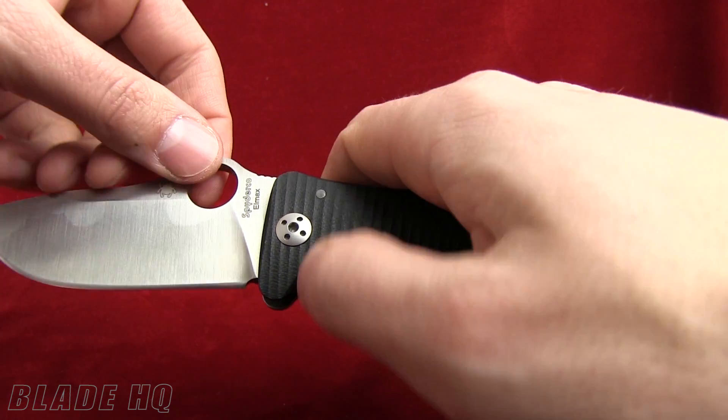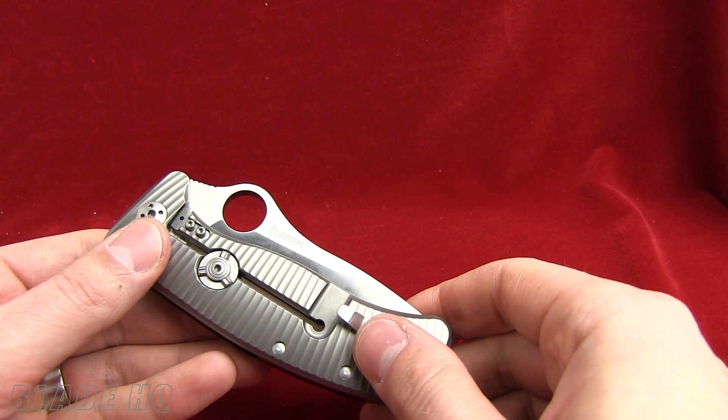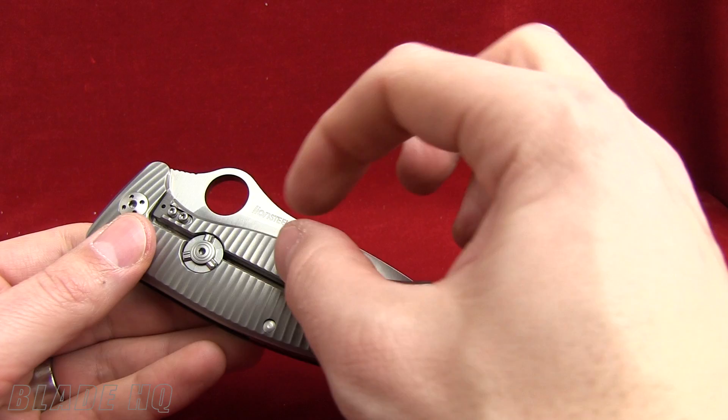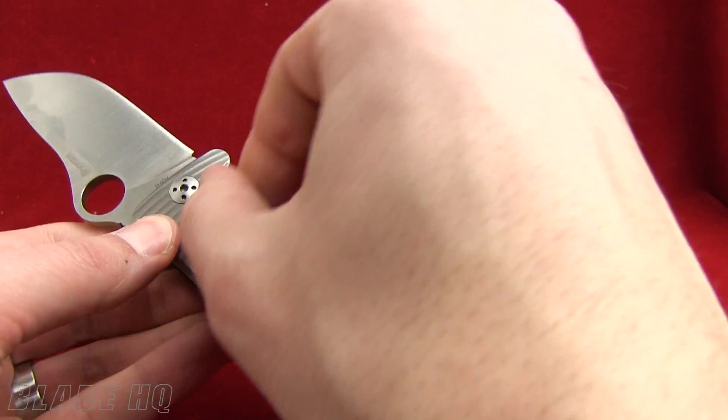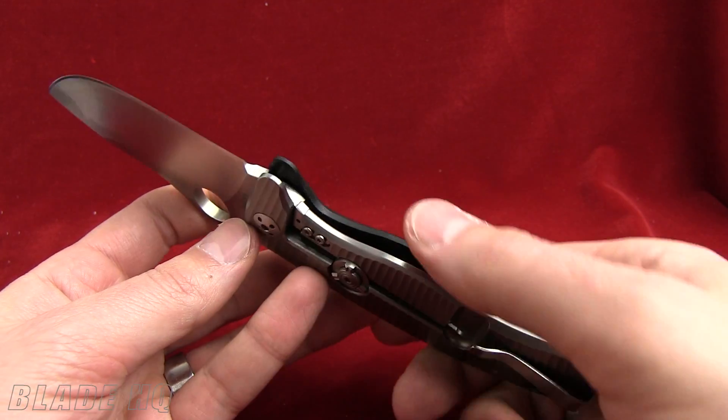That's one element from Spyderco. Here's an element from Lion Steel. This is the Gianni Pauletta patented RotoLock device. When the knife is open, you can actually lock the integral lock into place so it doesn't slide over and close your knife by accident.